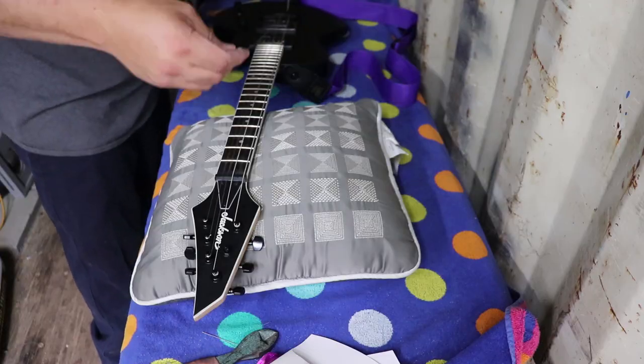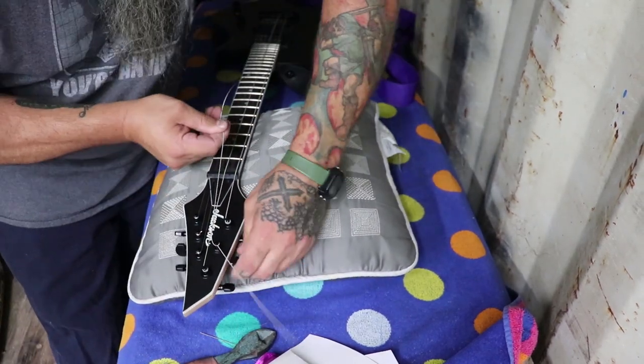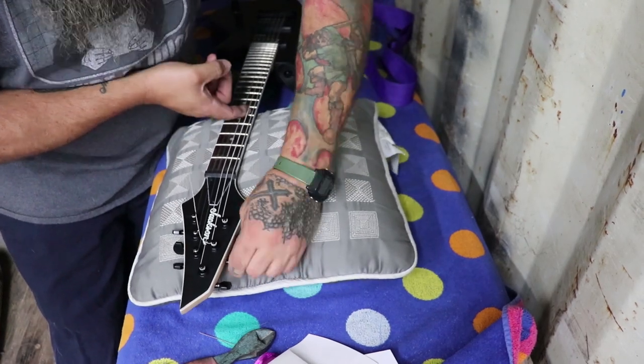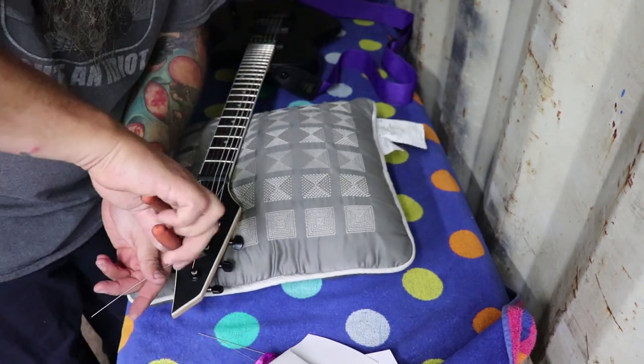First restringing I've ever done. I do have some footage of that — I'll try to put it in the video. The first string I put in, which was the bottom string, the one that broke, I kind of messed it up and started winding it at too short. So I ended up having to scrap that string and start over. That's a learning curve.